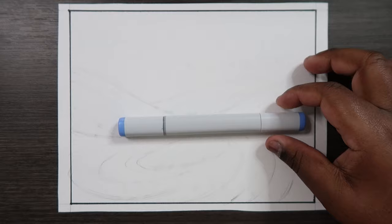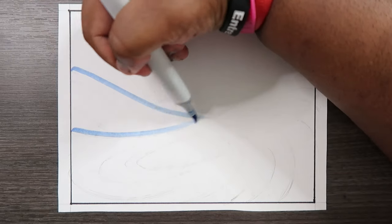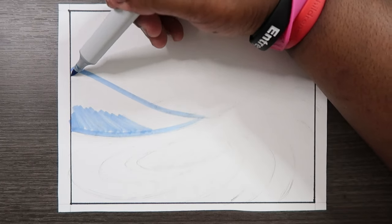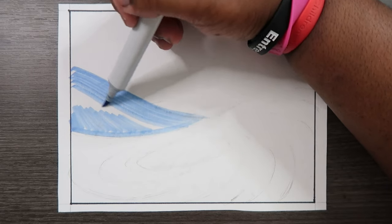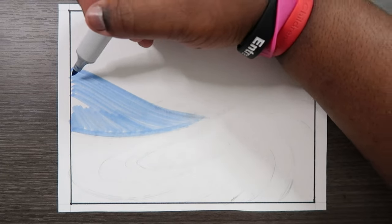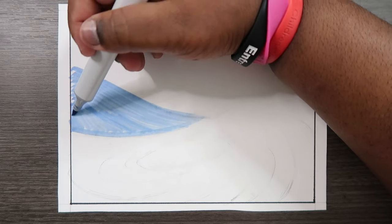Now we're on to the coloring portion. I'm going to grab my base color, B23, and just color in literally everything. I'm going to start with the back wave first. If you want, you can use your marker and make strokes that follow the lines we drew at first, because those line strokes kind of match the lines we drew to help accent the movement of the water. That's definitely something you can do with your Copic markers or any marker.